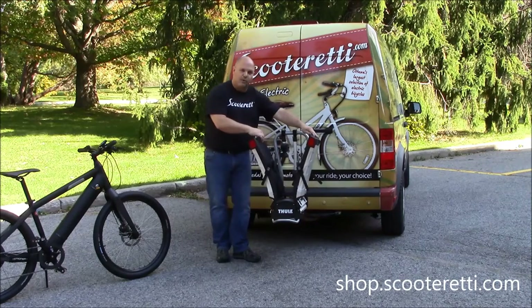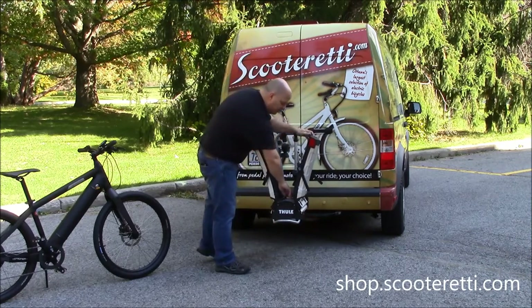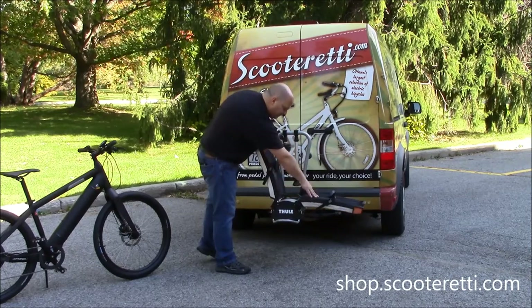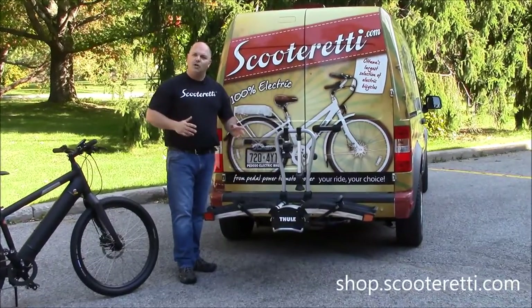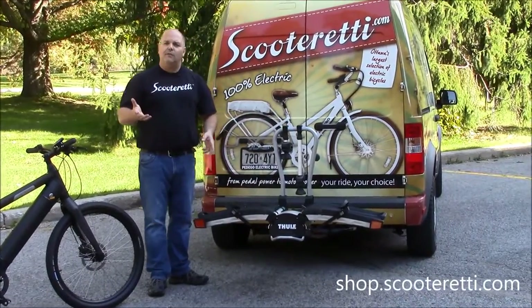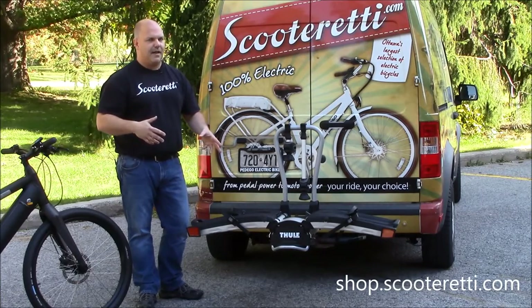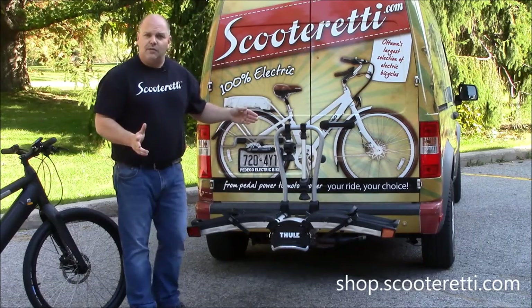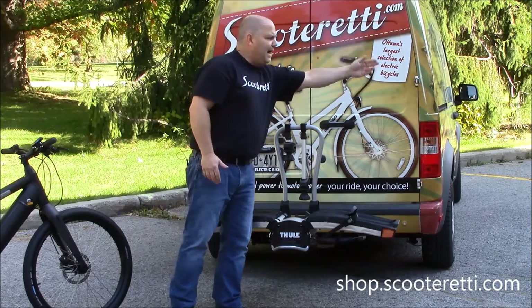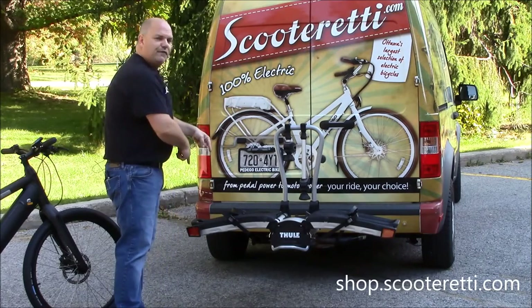Folding down is quite easy. You have two grey plastic tabs — simply push down on the tab and fold down the rack, same thing on the other side, and you now have a platform for two bicycles. You can definitely transport a traditional bicycle, but if you have two electric bikes they can be easily mounted. The technique is to have one handlebar facing one way and the other secondary bike facing the opposite end.